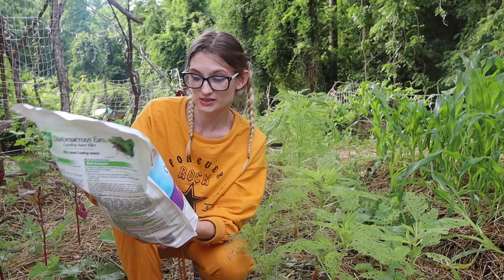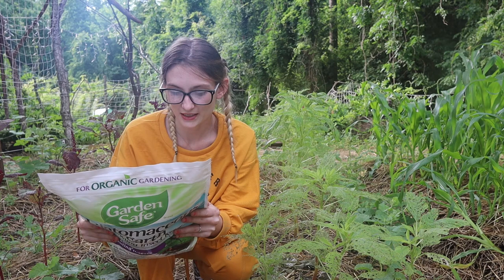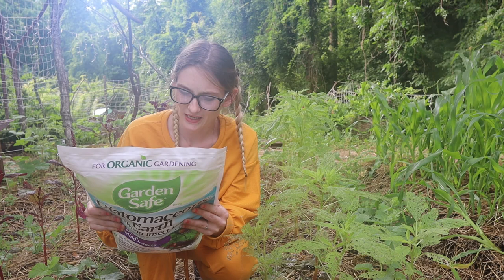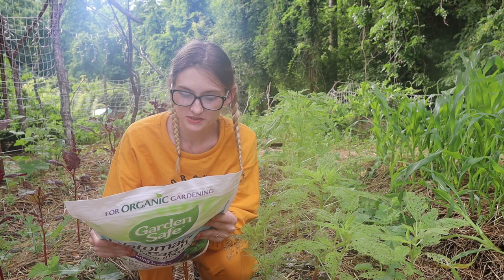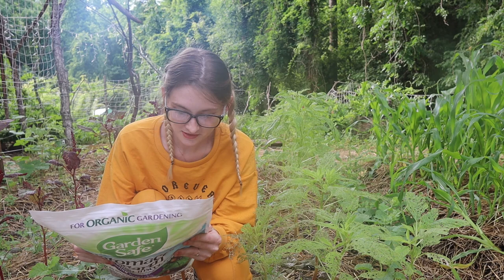I'll quickly read the instructions. It says: use outdoors on plants and on the soil around plants against German cockroaches, ants (except carpenter, harvester, and pharaoh ants), beetles (except wood-destroying beetles), aphids, assassin bugs, black widow spiders, box elder bugs, caterpillars, centipedes, chinch bugs, cicadas, cutworms, earwigs, fall armyworms, fleas, fire ants, leaf-footed bugs, leaf miners, leafhoppers, leaf rollers, and leaf skeletonizers.